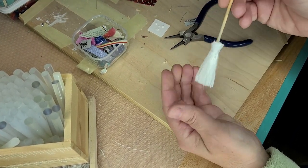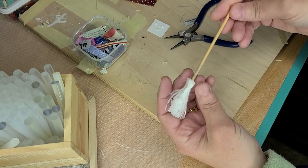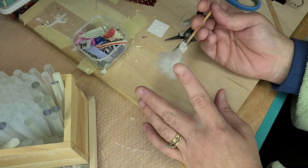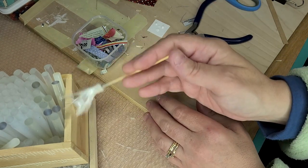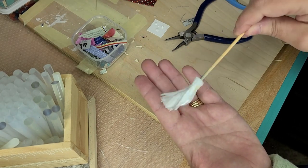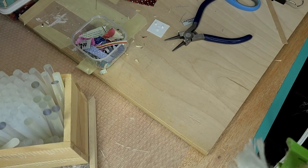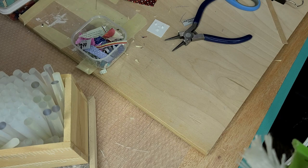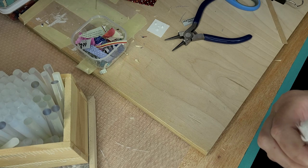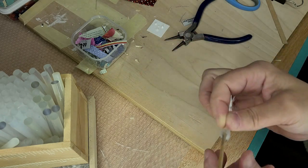You just pull it out, cut a piece, and it pulls right out super easy. And there you have a broom. Now you can age it if you like. One thing I like about this is it's so soft that you can actually use it to dust your dollhouse with. I'm going to go over that hot glue a little bit right there. If you can't get it off completely, you can always take a thin piece of the rope and put it back over top to hide it.